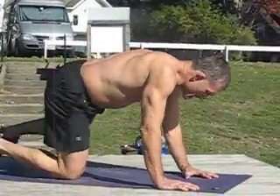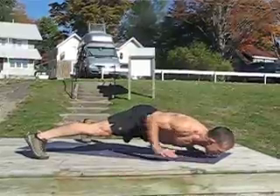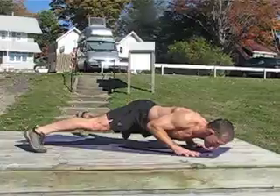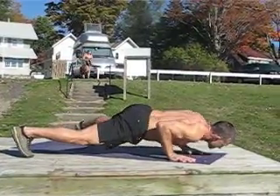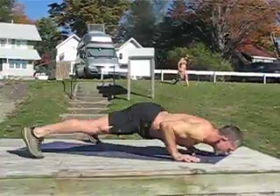So, getting in a good one-arm push-up position, pause, shift the weight slowly, pause, shift the weight slowly.